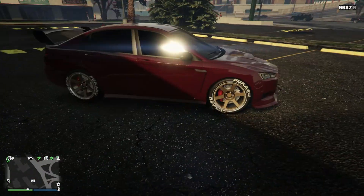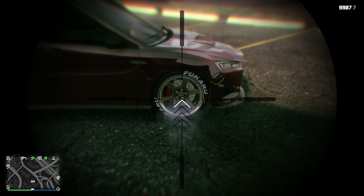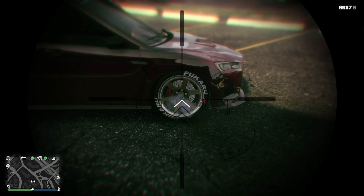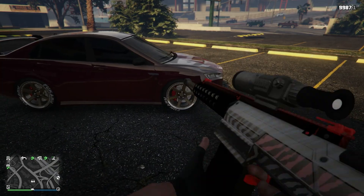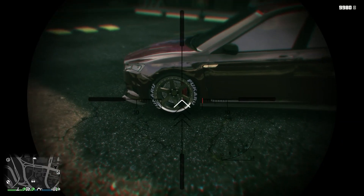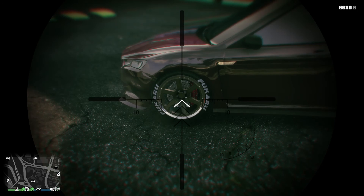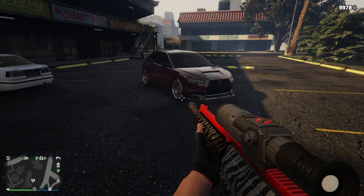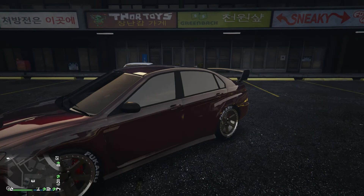I want to see if you can stance this thing. It doesn't look like it's getting stanced — it's not dropping like it normally would. I don't think you can stance it. Yeah, this thing looks sick.